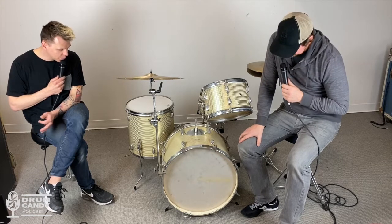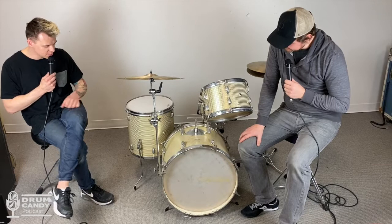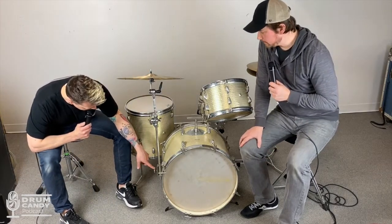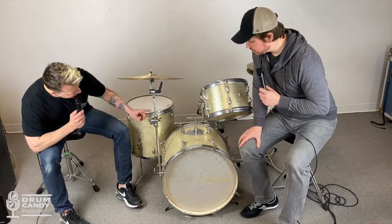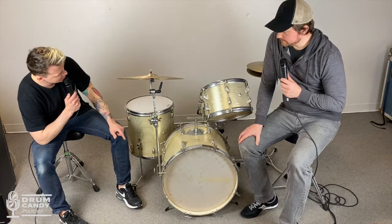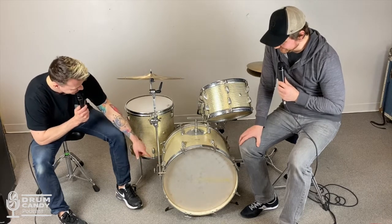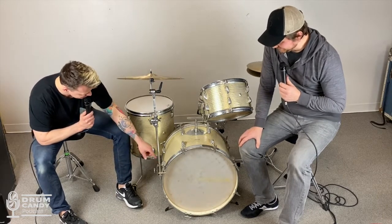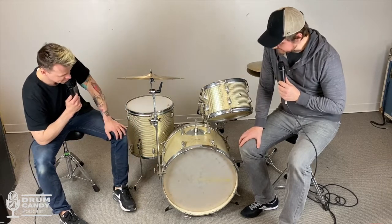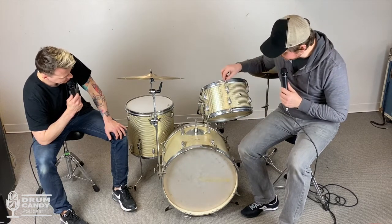The most intriguing part to me is this symbol mount. It's not like a classic L-arm symbol mount — it's like he literally made it so you could just stick your cymbal stand in. That's what we did: we took part of the DW stand and just jammed it in there. Frankly, whoever made it did a pretty good job.